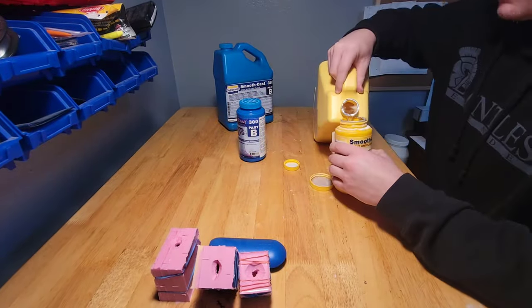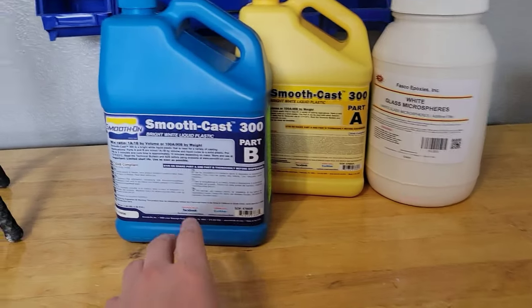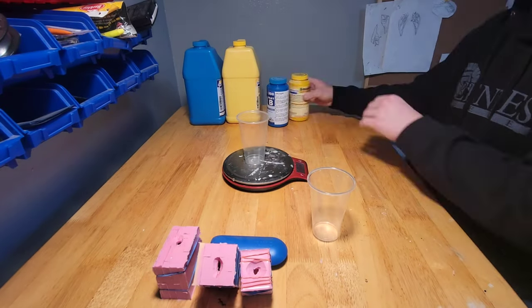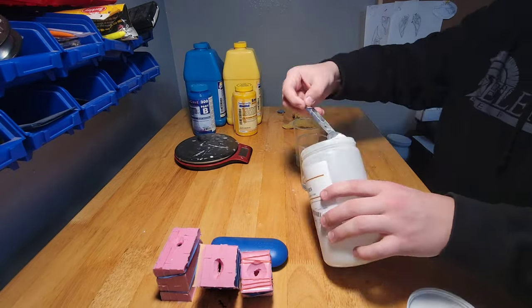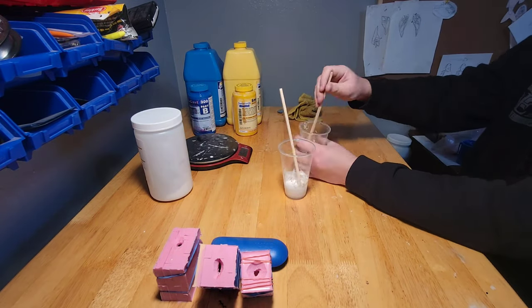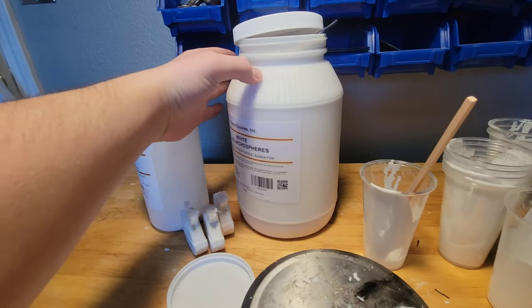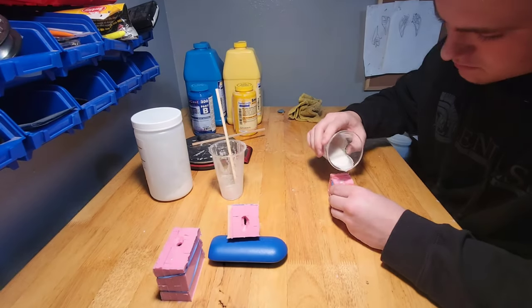I'm transferring the resin into smaller containers — it makes it easier to handle. Before I'm asked a thousand times, I use Smooth Cast 300; so far it's my favorite resin I've used. I'm going to zero out the kitchen scale with the cups and pour the appropriate amounts. Before mixing the resins I add glass microsphere balloons because I think it's easier, then I mix the two resins together and pour the molds.